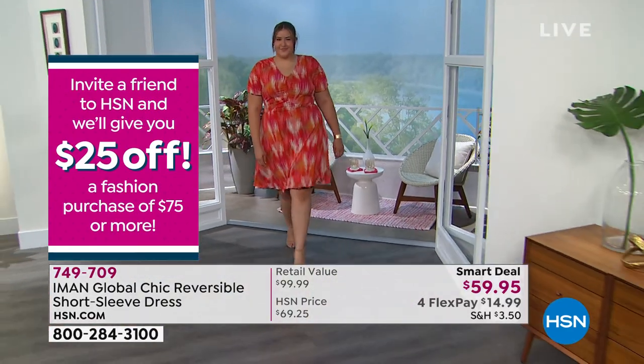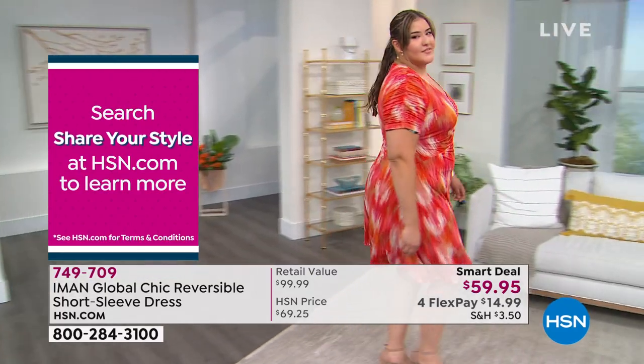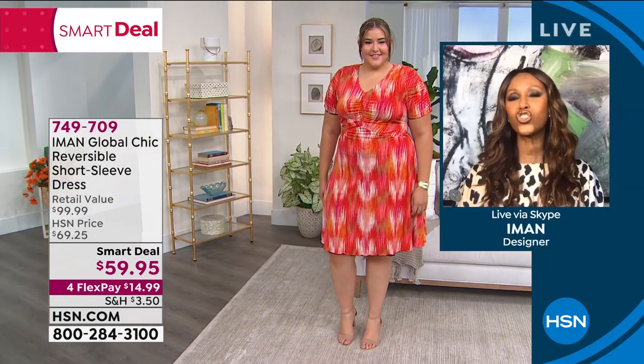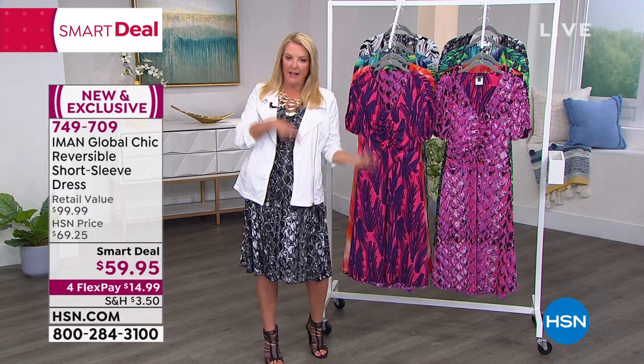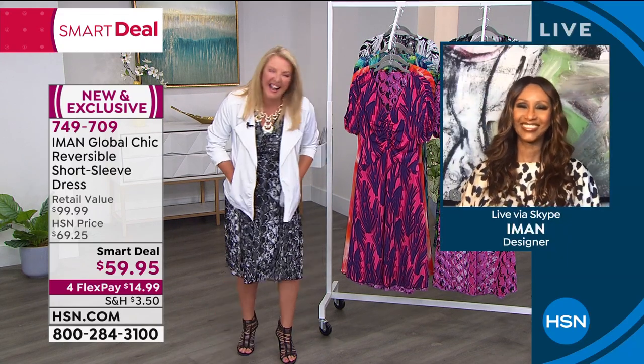Look how it moves when she's walking — so feminine. She has two dresses in that one dress, with no buttons or zippers. The waistline is all in the shirring of how we designed it. It's beautiful. Every little detail has to be totally finished on a reversible piece. Imagine getting the shirring straight on both the inside and outside so it has the exact same effect no matter which side you're wearing. That's why Iman is a problem solver — and we love that.